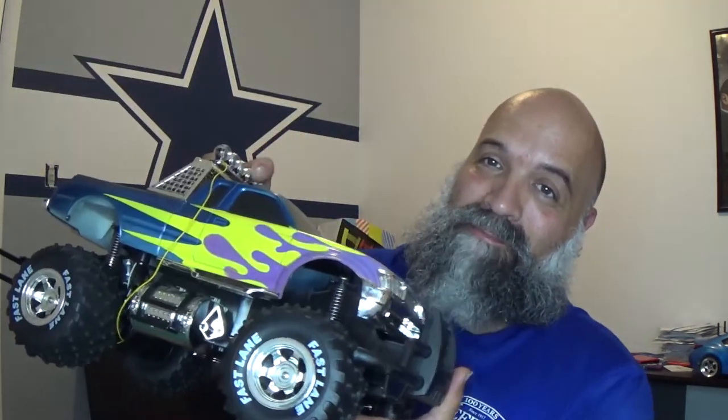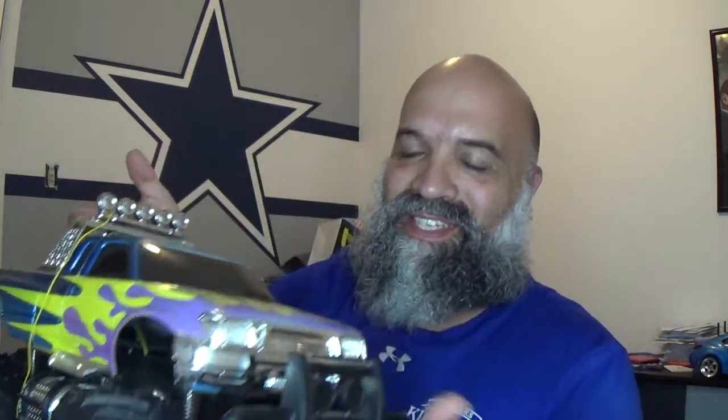So I went to my local thrift store the other day and I picked something up — this guy. I picked this thing up and I thought to myself, yo, this thing's actually pretty cool looking. So I brought it with me.